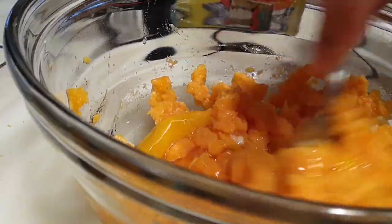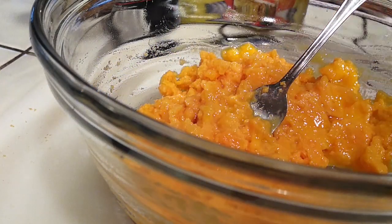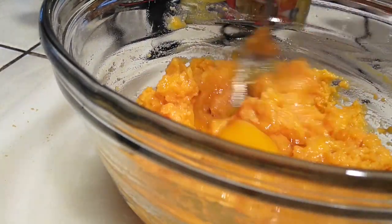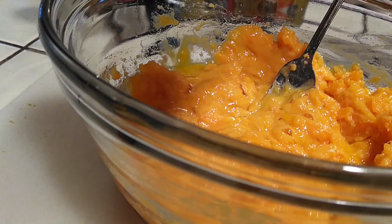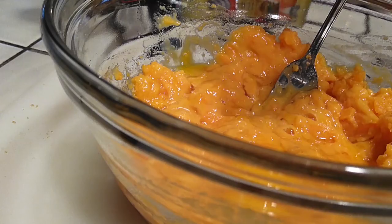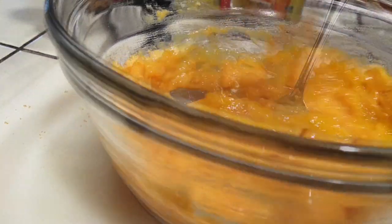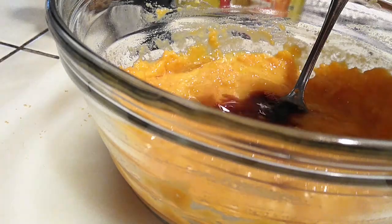What I'll be doing here is adding every single ingredient one at a time and then mixing it, just to make sure I thoroughly mix everything together. There are three eggs in this whole process, so one egg at a time is what I'm doing. Give it a good mix, make sure everything has been fully combined, and then go ahead and add another ingredient doing the exact same method.